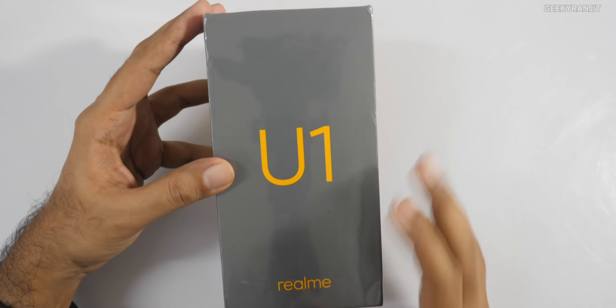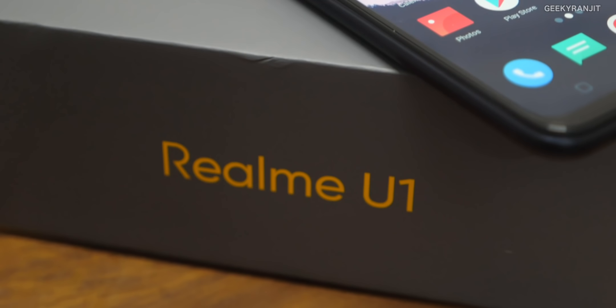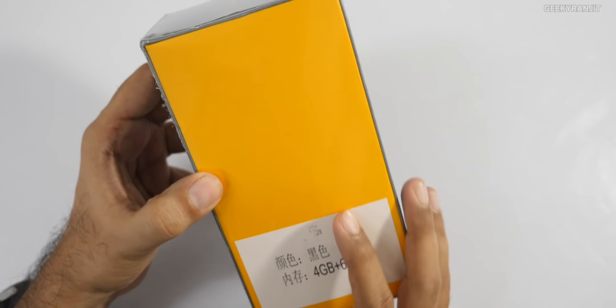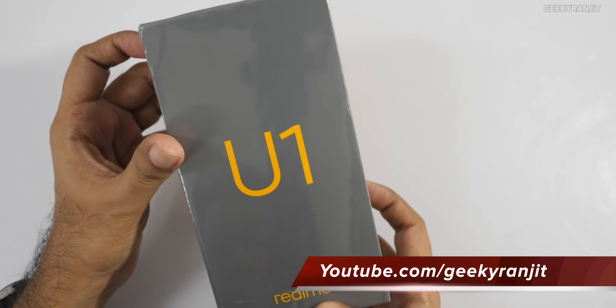Hi there, this is Ranjit and in this video we'll be doing the unboxing and first look at the Realme U1, which is a new selfie-centric smartphone from Realme.